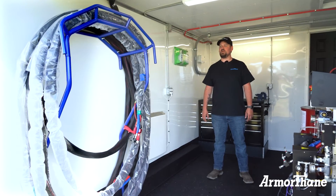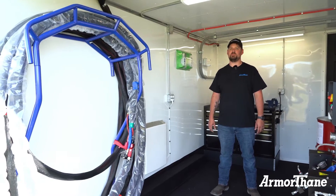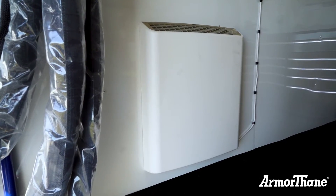On this side of the trailer we have a heavy duty hose rack that can hold up to 410 feet of line, making for easy deployment on the job site. Next to it we have a wall mounted heater that keeps this compartment warm in colder months when you're working in this area.